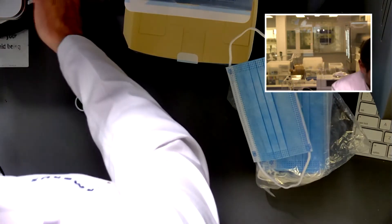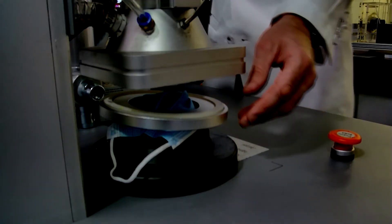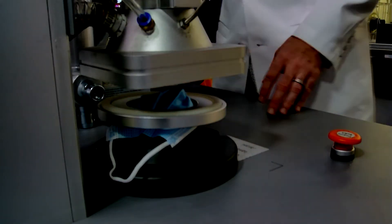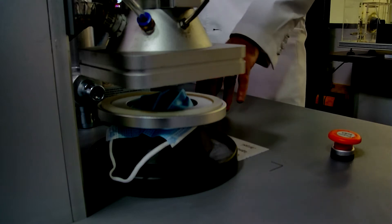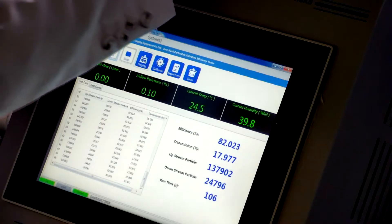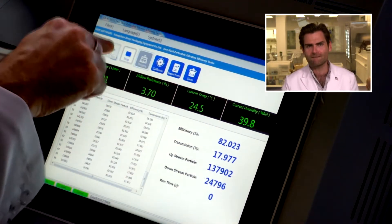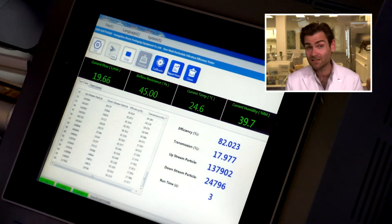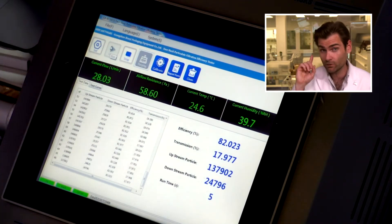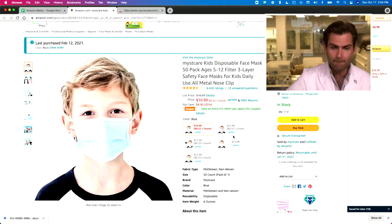We're using a different clamp than we normally would for surgical masks, because we're using these itty-bitty teensy tiny kids masks. This is a PFE machine — particulate filtration efficiency machine. If you want to find out how this thing works, check out the link. We're doing the ASTM test, the American standard test for surgical masks today.